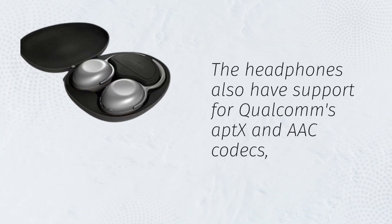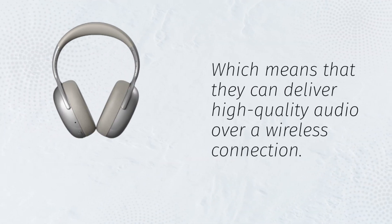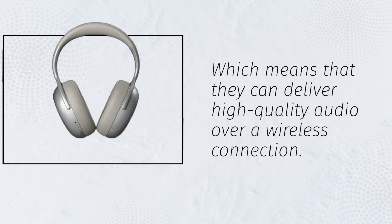The headphones also have support for Qualcomm's aptX and AAC codecs, which means that they can deliver high-quality audio over a wireless connection.